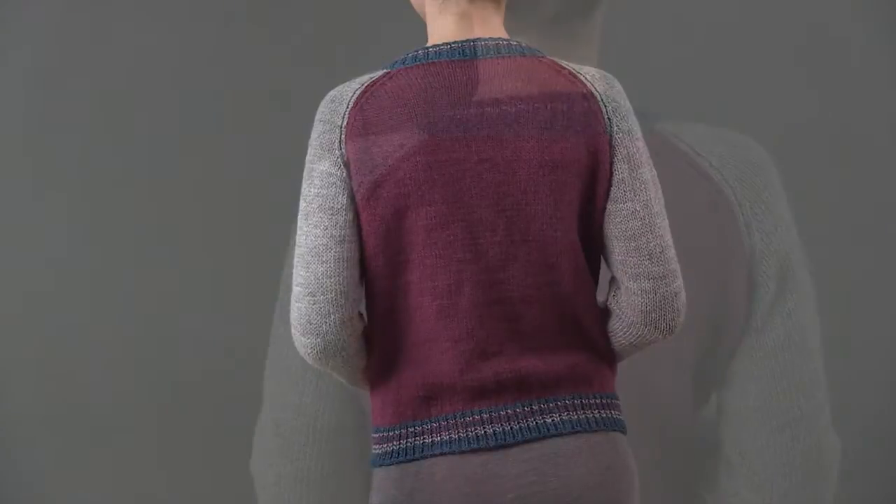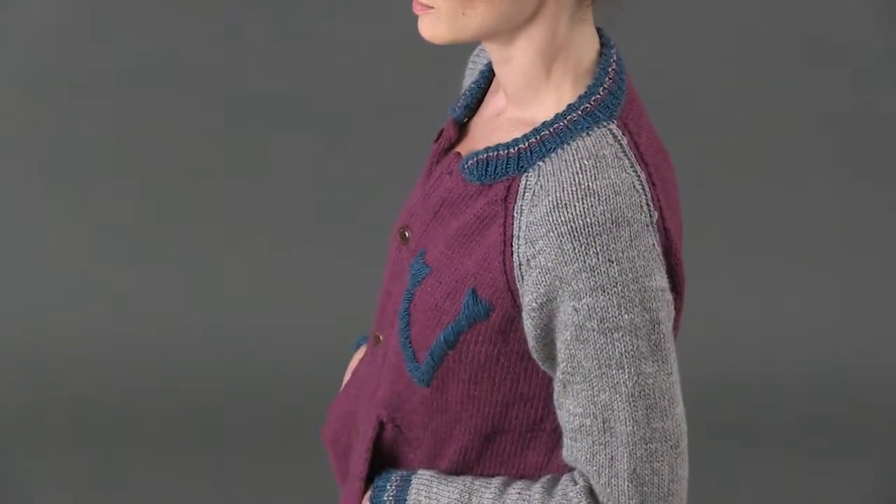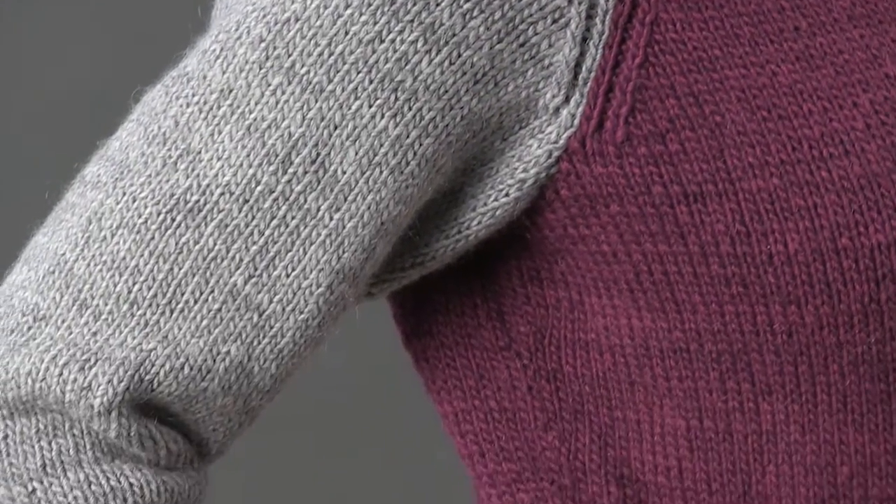Laruzukaita creates an iconic knitted varsity jacket. Worked from a border of striped ribbing, it is shaped with increases to the underarm for the bloused look of the traditional varsity jacket.